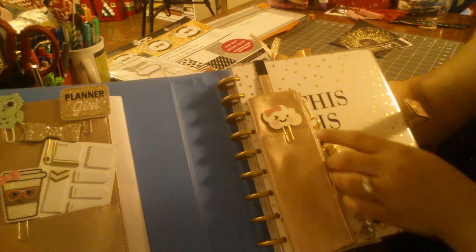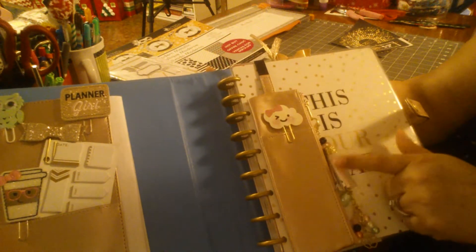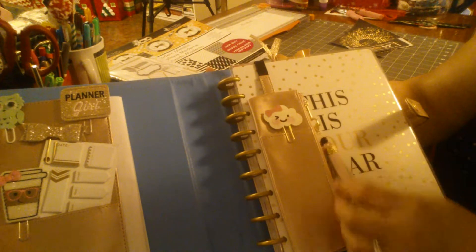This pencil pouch was made for me. Latonya — I think Latonya made this for me — and I told her I would be using it.